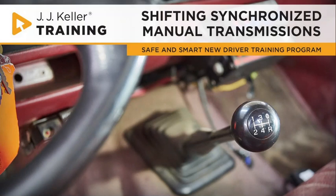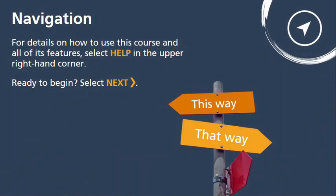Welcome to the Safe and Smart New Driver Training Program. This module is all about shifting synchronized manual transmissions. For details on how to use this course and all of its features, select Help in the upper right-hand corner. Ready to begin? Select Next.